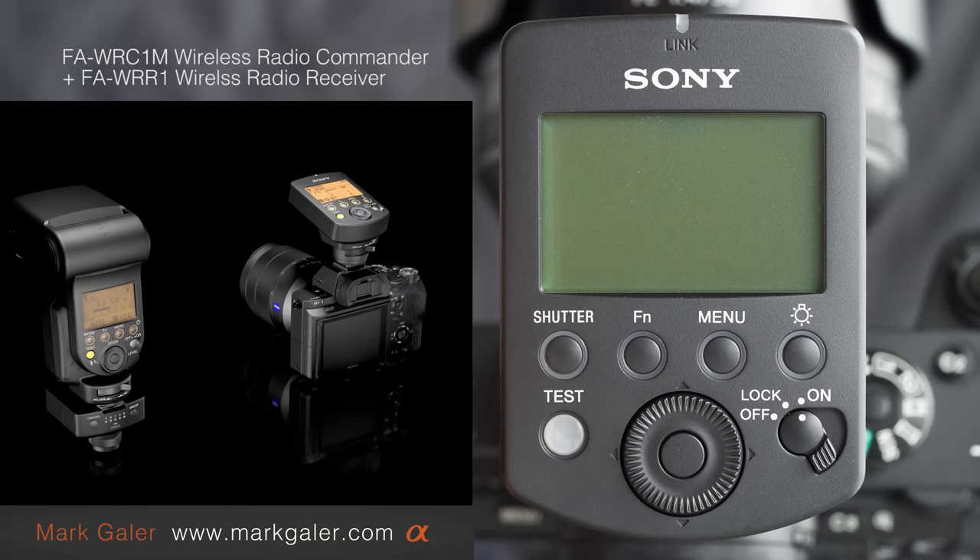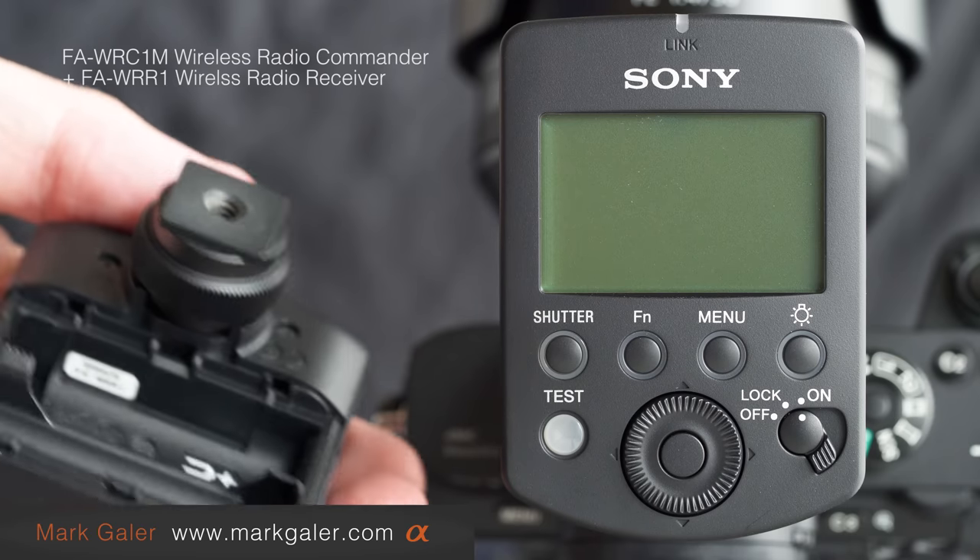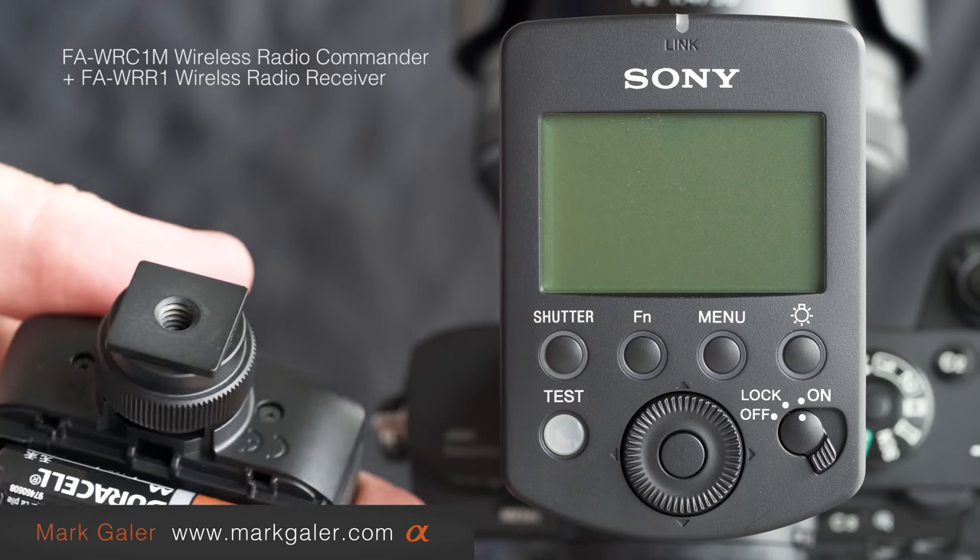Hi, I'm Mark Gaylor. I've got a Sony commander radio commander here and also one of its receivers. The first thing I'm going to have to do in order to get these two communicating with each other is quickly pair them, so I'll just pop a couple of batteries into the base of the unit.